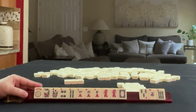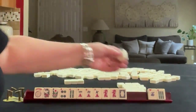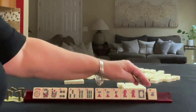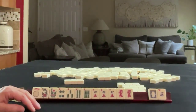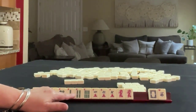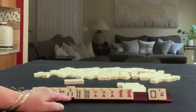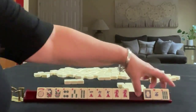We got 3, 3, West, 6. We're kind of in a similar situation. We could do consecutive run in bams or consecutive run in cracks. We have 2 tiles to pass including a white dragon. Here we have options — either way, we need a 5 or an 8. So let's let the 6 go and risk passing the white dragon.